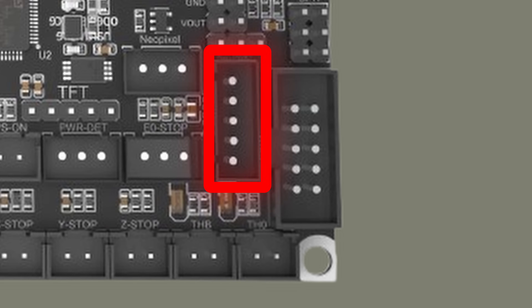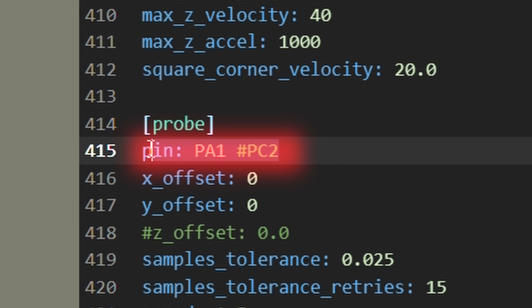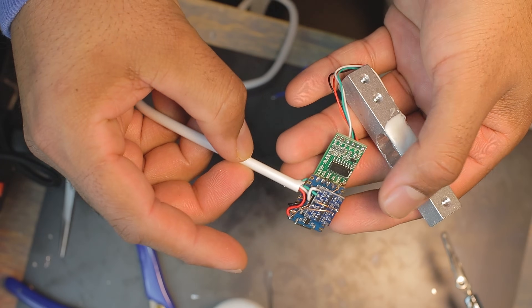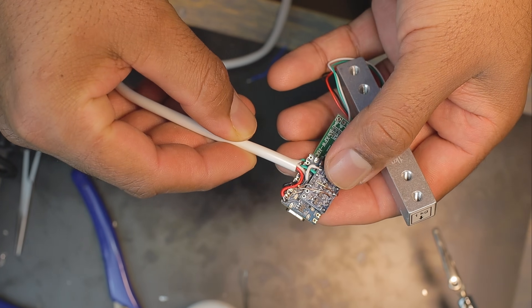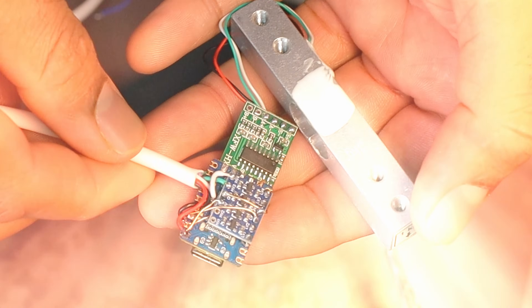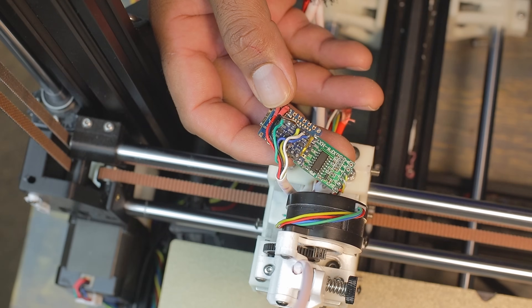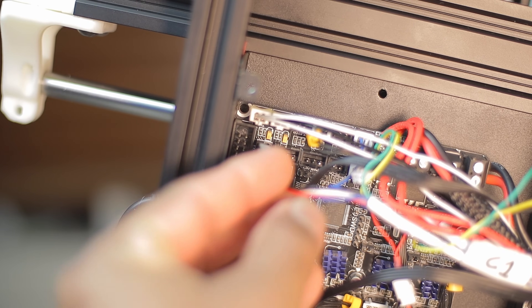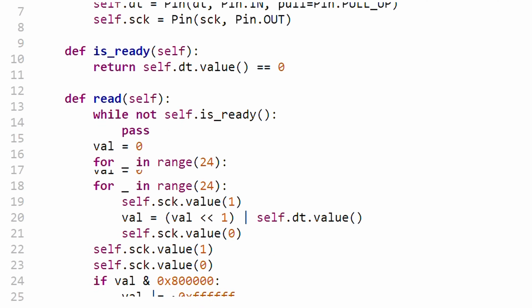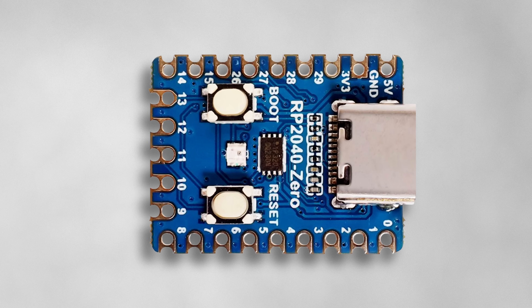The output pin goes back to the printer's Z end stop input to report when the nozzle makes contact. I've moved the Z end stop signal to pin PA1, which is simple to set up in the printer's config. Here is the RP2040, the HX711 module, and the load cell all connected and ready to go. Connecting it to the printer is simple — it plugs directly into the Z probe port on the main board.